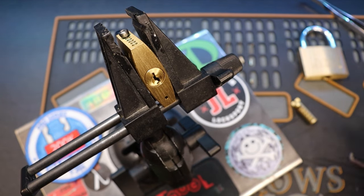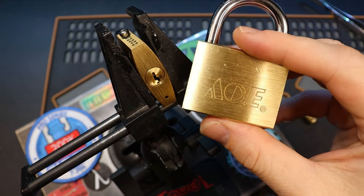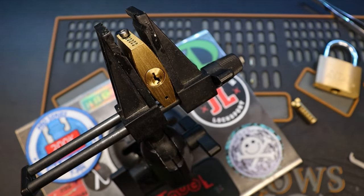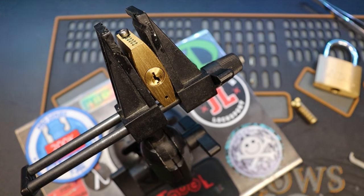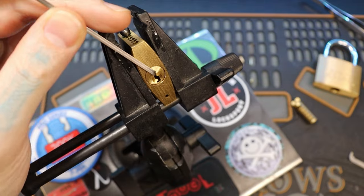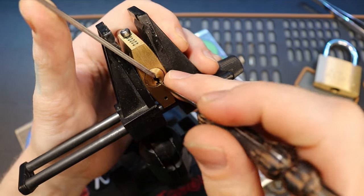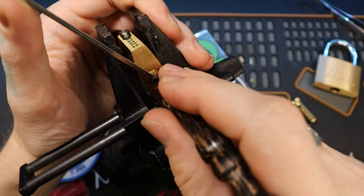Hello world, this is LockpickingDev. Today I have two pairs of brass ACE padlocks. I have my 50 millimeter here and my 40 millimeter here. My 50 millimeter is gutted in the back. The 40 millimeter has already been gutted and grubbed. But we're going to go ahead and try to pick this real quick and then show you what's inside of these things. I think you'll be surprised — these are pretty decent locks.